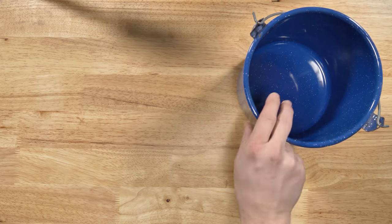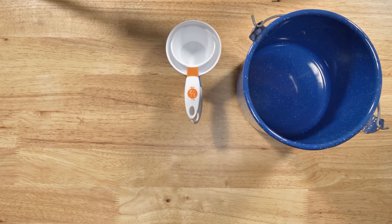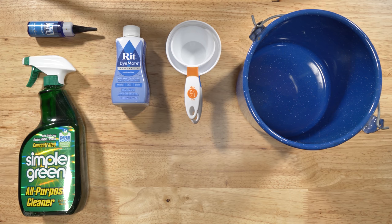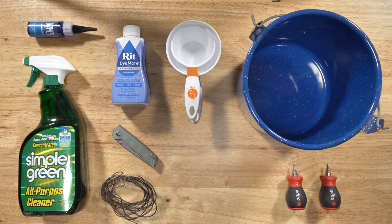Here's what you need: a pot to make your dye bath in, measuring cups, Rit DyeMore dye, knife lube, Simple Green, the knife you'll be dyeing, a little bit of wire, tools to take your knife apart, gloves, and finally a stove.